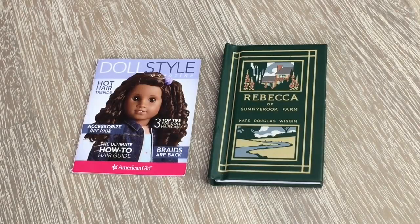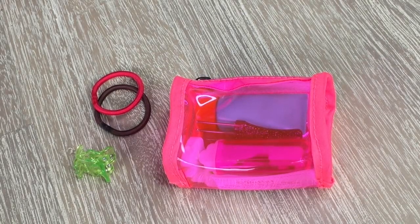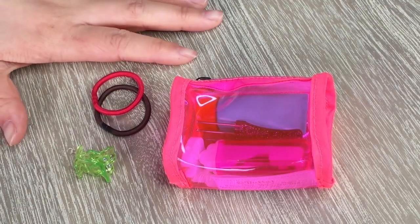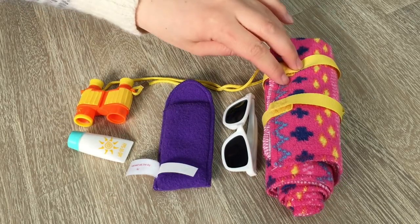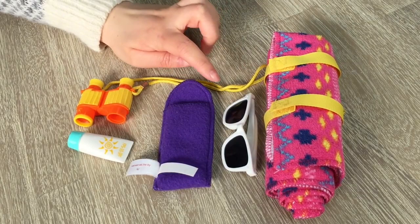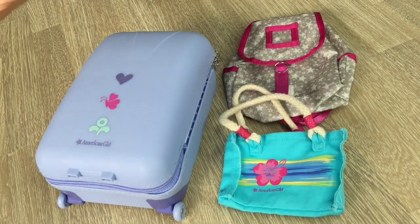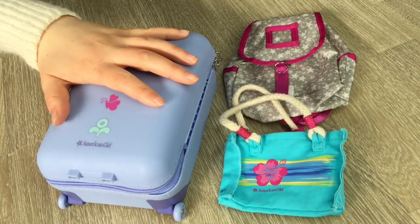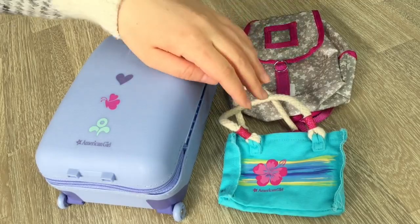Up next, there's a magazine and a reading book — Rebecca of Sunnybrook Farm. A toiletry bag with all the essentials is also packed, along with hair ties and hair accessories. For the beach and pool, there's a travel-friendly beach towel with straps to stay in place, sunglasses with a case, sunscreen, and some binoculars. The bags for this trip include a suitcase, a backpack with a lovely star design, and a small purse great for carrying accessories to the beach or pool.